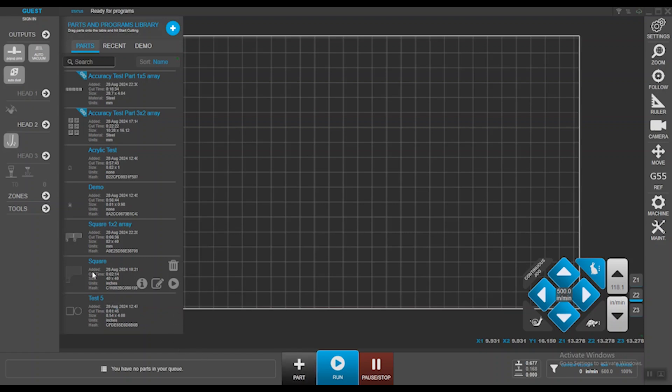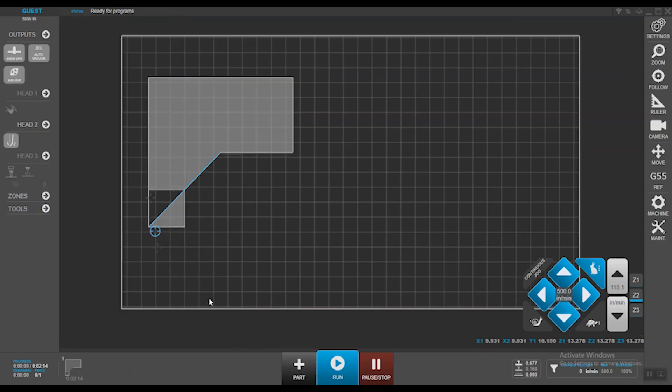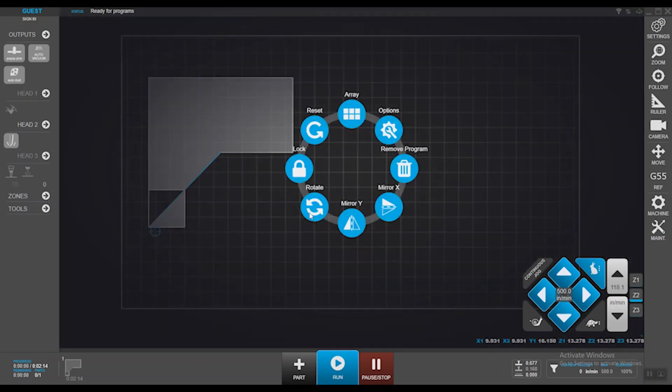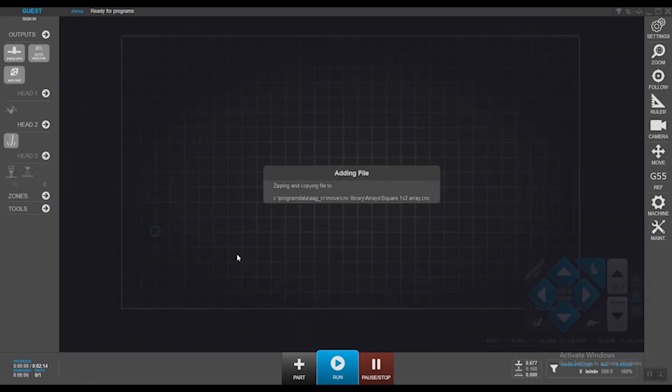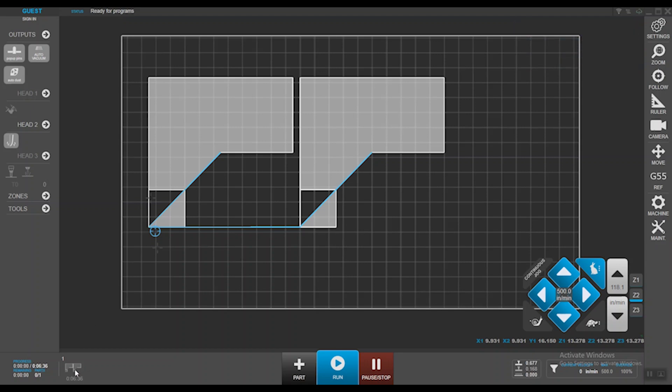Pull up a part — here's a square. If I want to cut two of those and the designer isn't available to make changes at the CAD level, I can click on the part and array it: one row, two columns, giving me two parts. One thing to keep in mind — it hasn't added an additional job on top. It's essentially two NC files stitched together to form one, so it completes one part and moves on to the next.